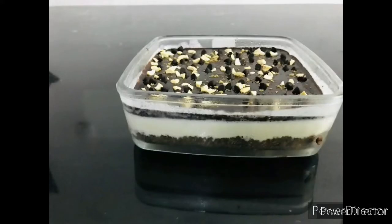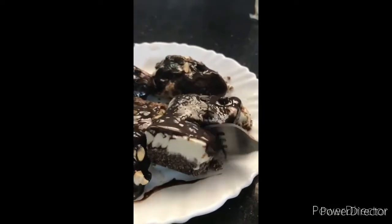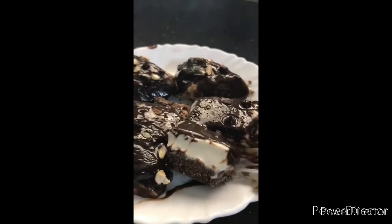Now the pudding is ready! Let's try this — I hope everyone enjoys it. Please like and subscribe. Thank you!